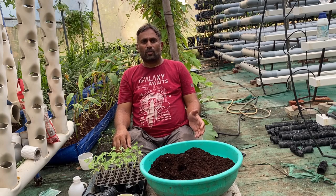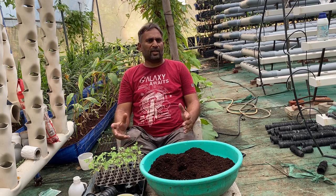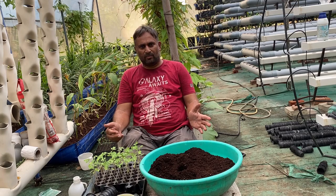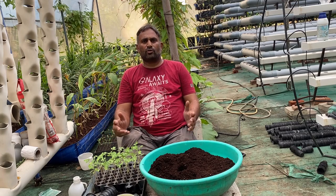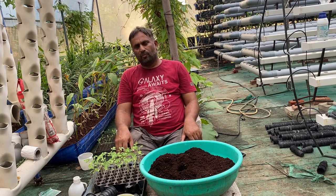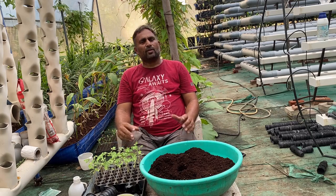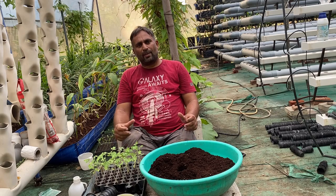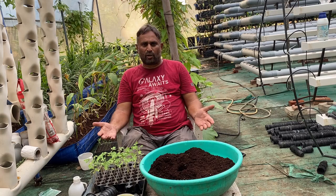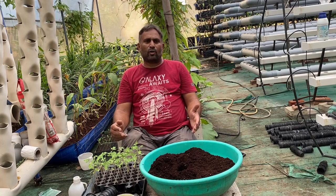Normally soilless culture uses coco peat media to grow tomato and feed hydroponic nutrients. Tomato can be grown in many types of hydroponic systems. Here we are going to grow it in three types: first, the grow bed system with coco peat media; second, the media bucket system where we can use clay balls, pebbles, vermiculite, or perlite as media.